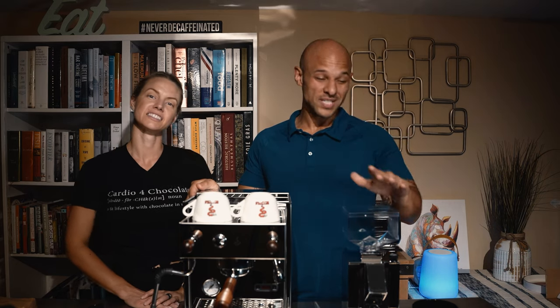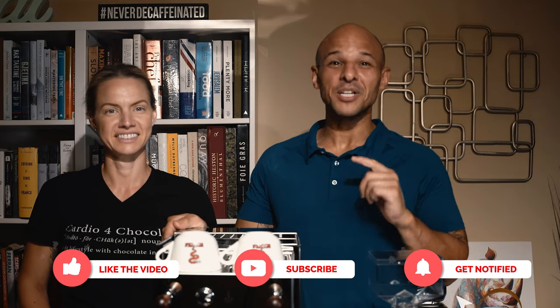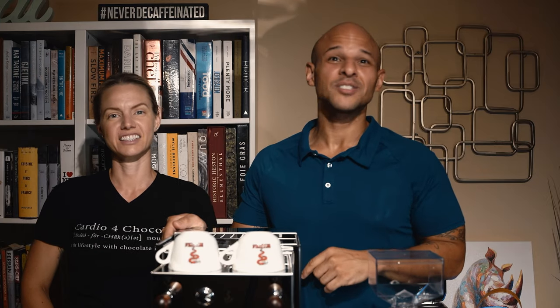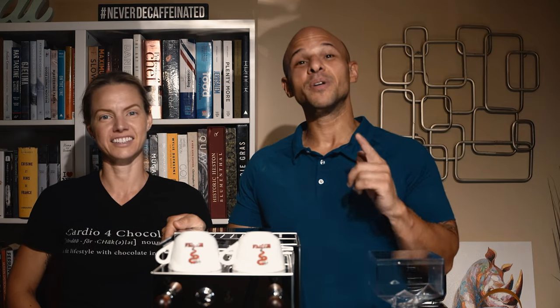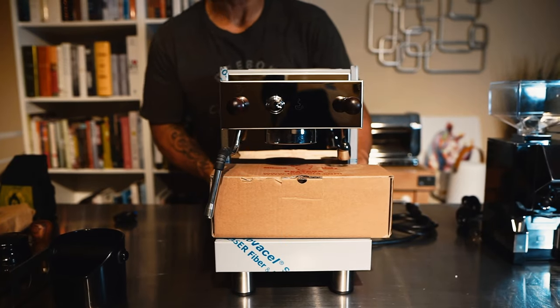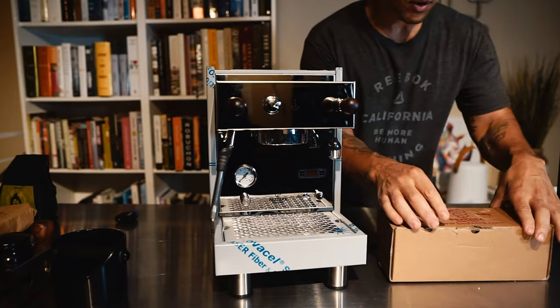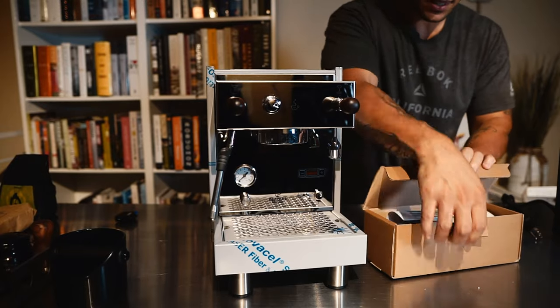I'm going to put it on camera and give you my honest feedback from my first shot once I dial in my beans. If you haven't hit that subscribe button, go ahead and click it, hit that like, and leave me a comment if you want me to review something you've seen on the internet that you're a little suspect about. First things first, we're going to open this up.